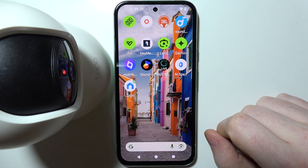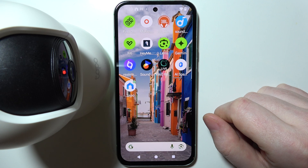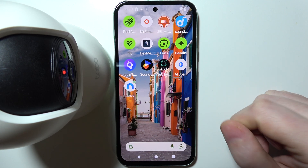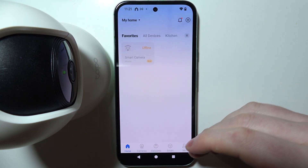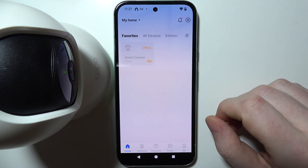To connect your Tapo C200 camera with an Android smartphone, first you need to download an app called Tapo from the Google Play Store. I have this app here already. Once you've downloaded it, open it. You also need to make sure that you have an account created.